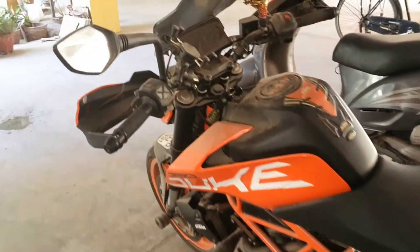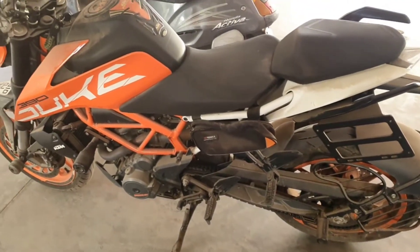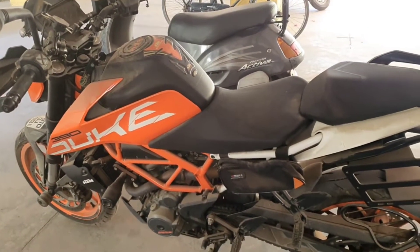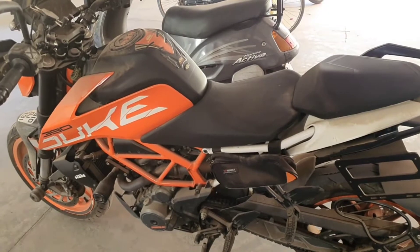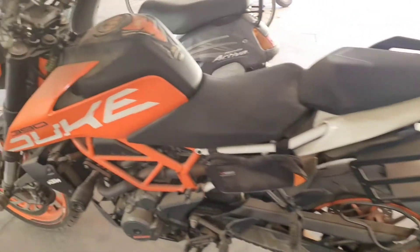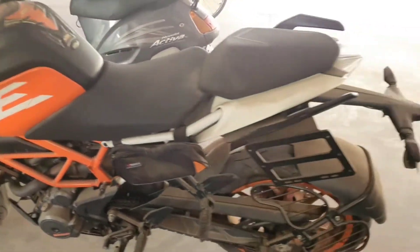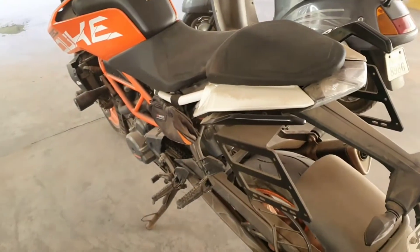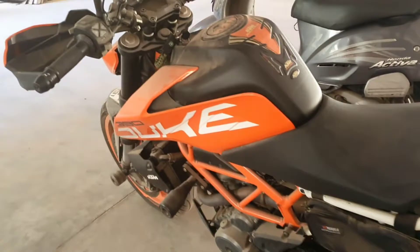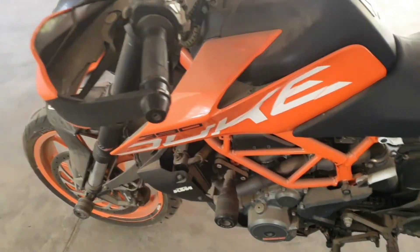Hi guys, welcome to my channel. This is my Duke 390. Due to travel restrictions I could not come to India, so my bike was here and it has not been started since one and a half years. Today we will try to start it, and before we do I'll do some general checkup — I'll check the engine oil levels, I'll check the tire pressure, and then we will try to start it. If it starts fine, great; else we are going to try some old school method.